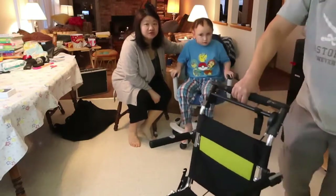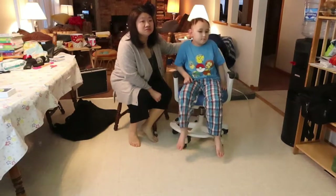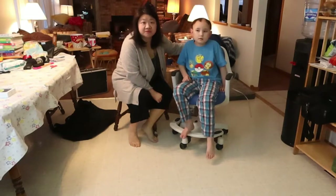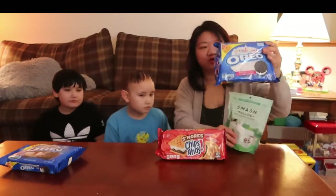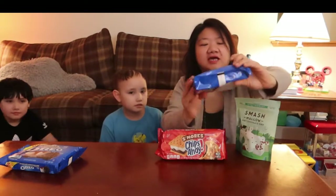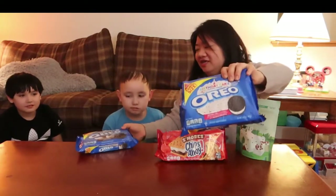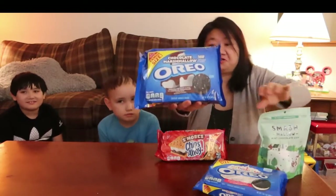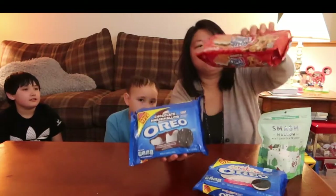In our next video we're going to try some different cookies that came out with Oreo and Chips Ahoy — marshmallow flavors. This one from Oreo is the birthday cake flavor. And this one is a chocolate marshmallow. They came out with a s'mores flavor for Chips Ahoy too.